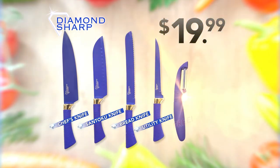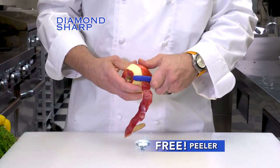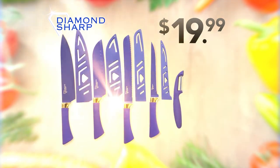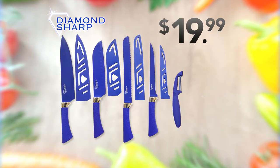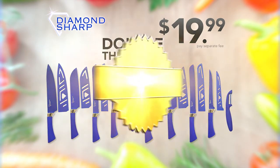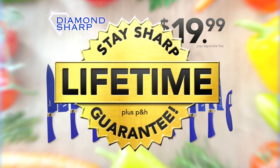Plus the Diamond Sharp Peeler, absolutely free — its ultra sharp edges make peeling effortless. We'll even include a set of Diamond Sharp Knife Sheaths, absolutely free. That's everything here for $19.99. There's still more: now you can double the entire offer, just pay a separate fee. And Diamond Sharp Knives all come with our lifetime replacement guarantee.